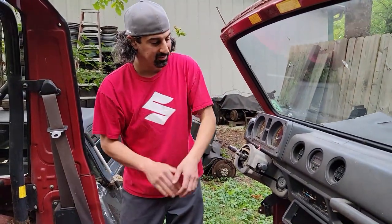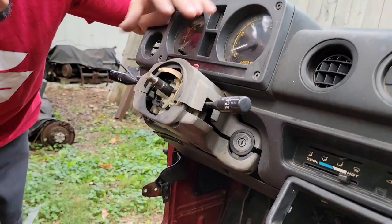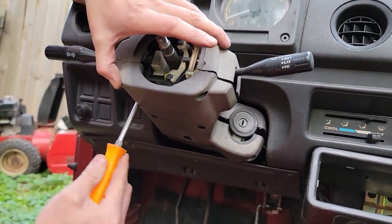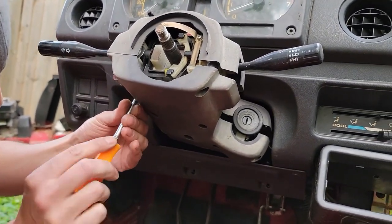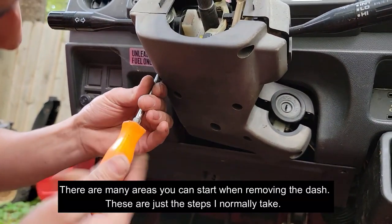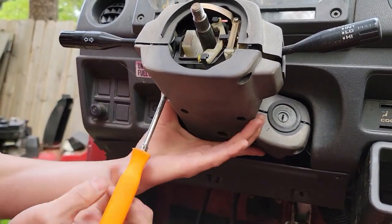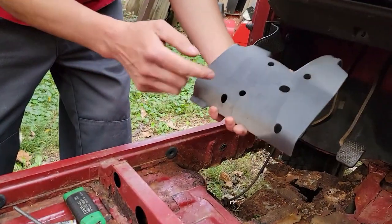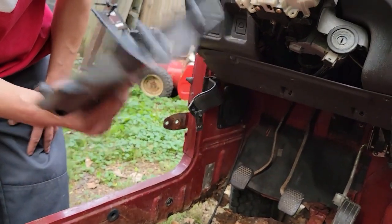We're gonna toss our wheel to the side. Now we got the steering column shroud — it's loose because I already pulled a bunch of bolts out of it. There's a bunch of phillips heads in here you have to find — there's going to be one in each one of these holes. There's gonna be a screw in every single one of these holes, so if the shroud does not come off, keep looking for more screws. It happens all the time.